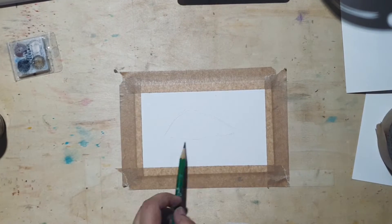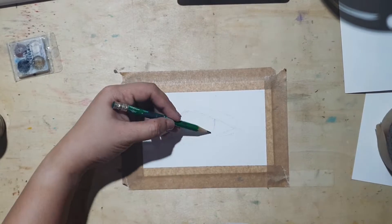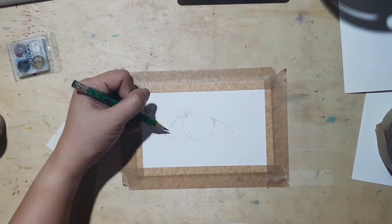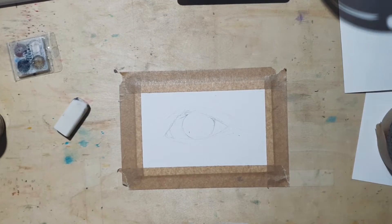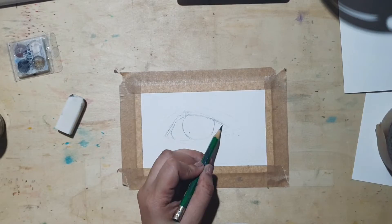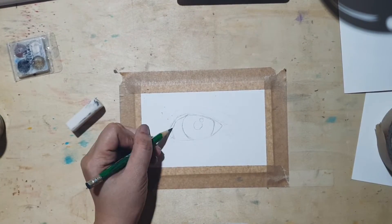I started off by doing a light sketch of the eye. It is very important to use very little pressure on your pencil when drawing an outline, as watercolor is transparent and a dark pencil mark could easily show through the paint. Please give my video a like if you want me to post a step-by-step drawing tutorial for the eyes.